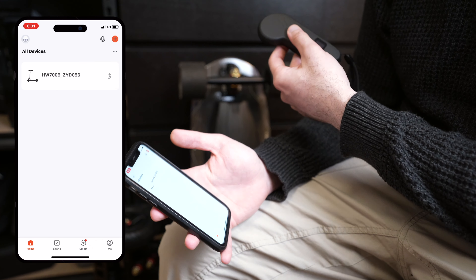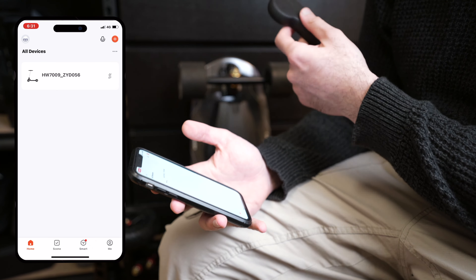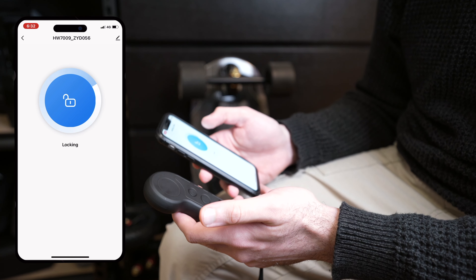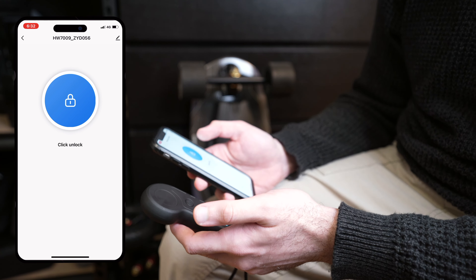Linked to this is the Tua smart app. Because we're using the latest Hobbywing ESC, you can actually tune this board to your liking with various parameters across the app. What's really interesting about the app is that you can lock the board remotely, so if your board ever does get stolen, you can ensure that somebody else doesn't get to have fun on it in your absence.